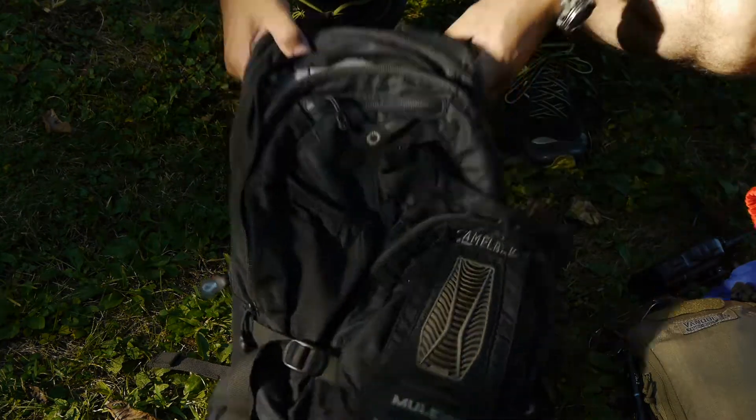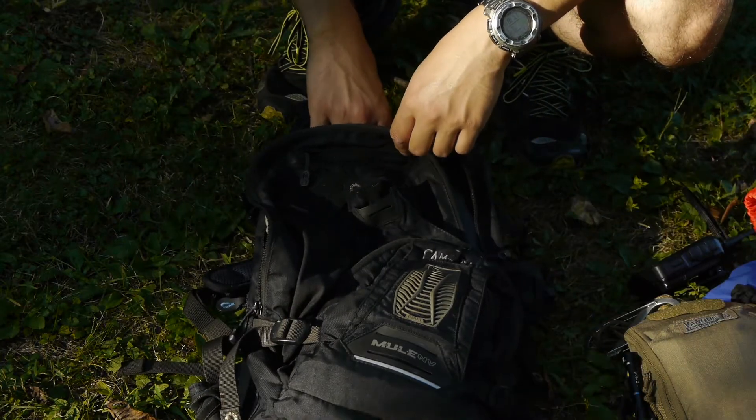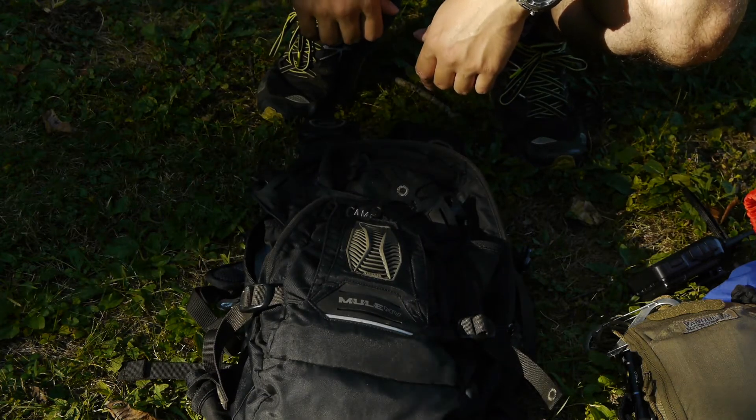So that is my EDC bag. It's fairly simple. I leave it open to different configurations for the different types of activities I might be doing around town. Thanks for watching.